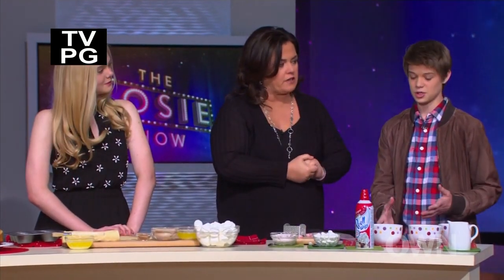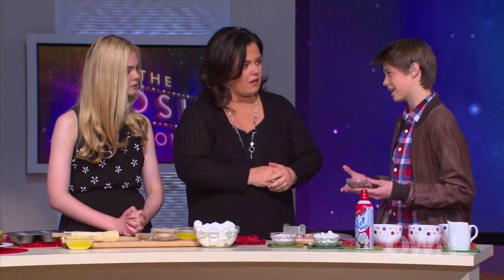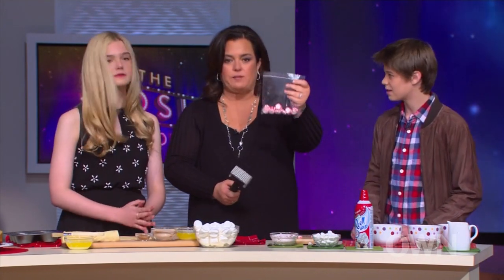First, Colin, you've got the hot chocolate. Any hot chocolate that you like — today we used the flaky hot chocolate with some milk. And we can crush some peppermint. We put some peppermints in a Ziploc.